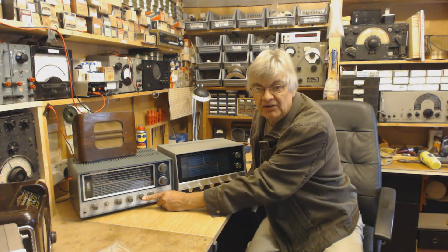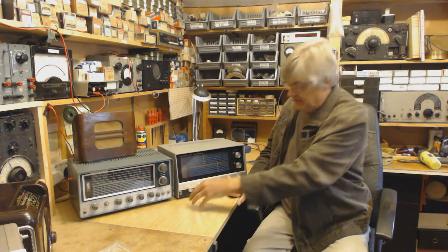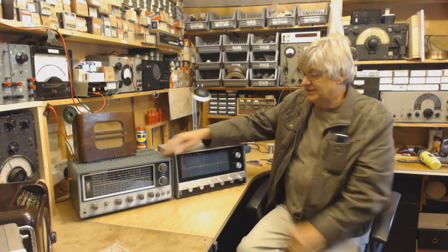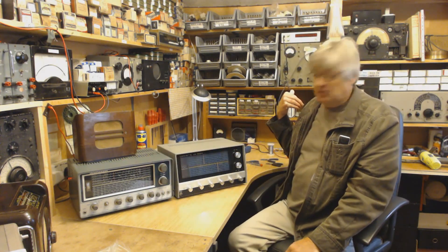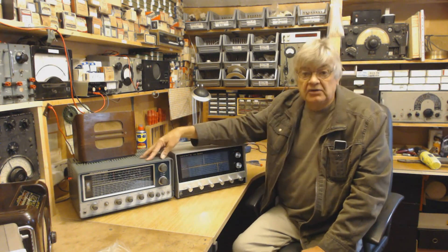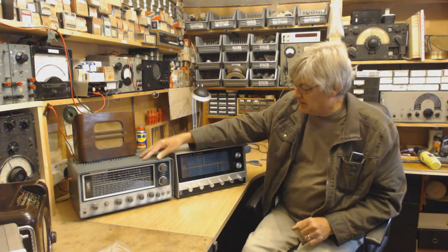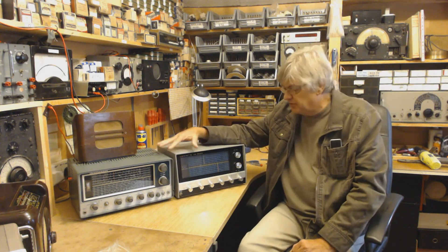The band knob — the wave change knob — had slipped on its shaft. So instead of 4 to 14 megs, I was on 14 to 30 megs. I was actually listening on 13 megs. In the end I turned the signal generator on at 6 megs — the KT340 picked it up, nothing on the HA600A. I even put it straight into the aerial socket — nothing. Then I found it on 13 megs. So when I got them both on 6 megs, I found they're pretty good.